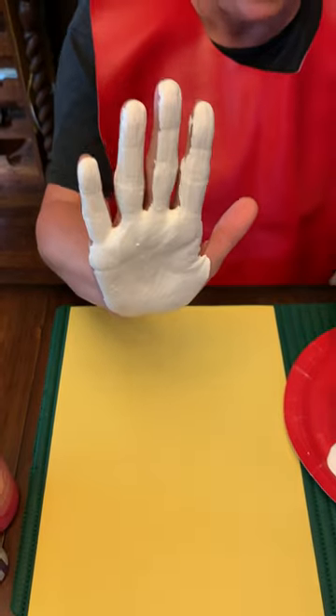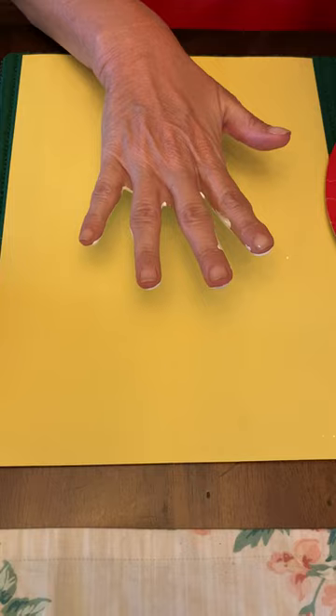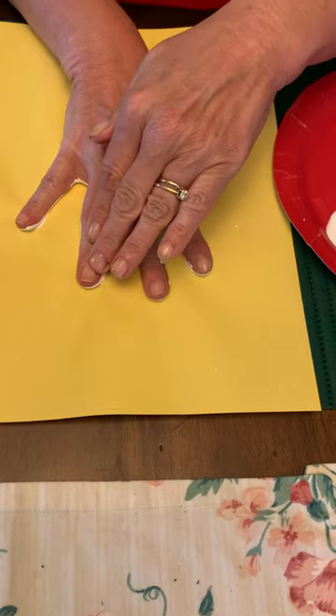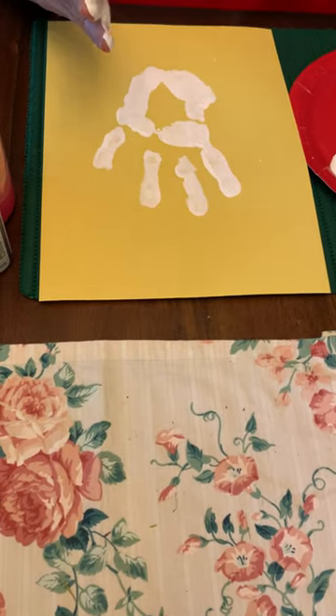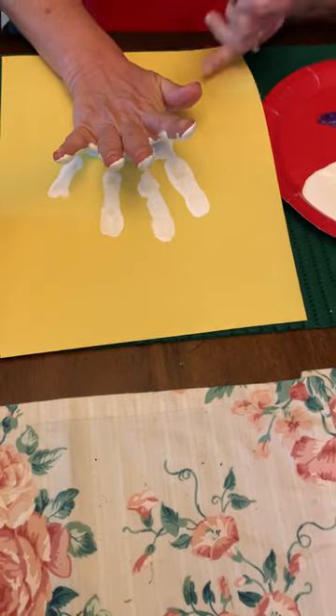You can see, and then I'm going to press my print down and I'm going to lift it up. I'm trying to do a little bit more here to cover that up.